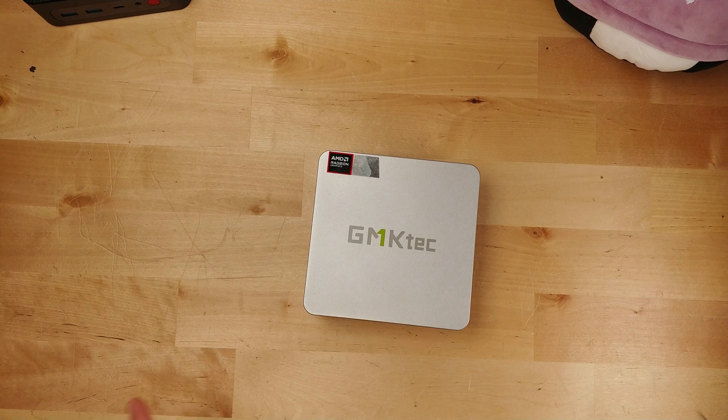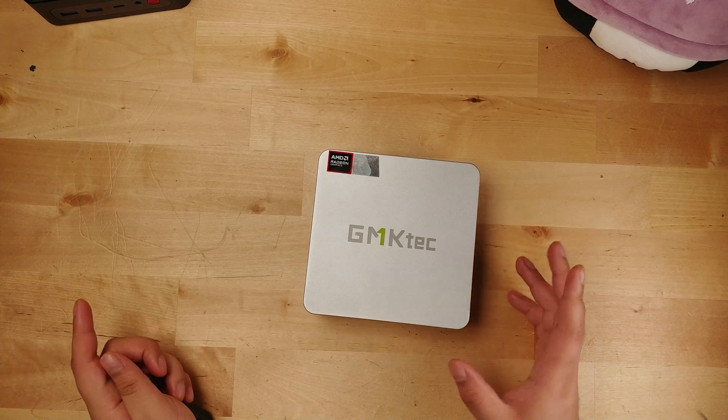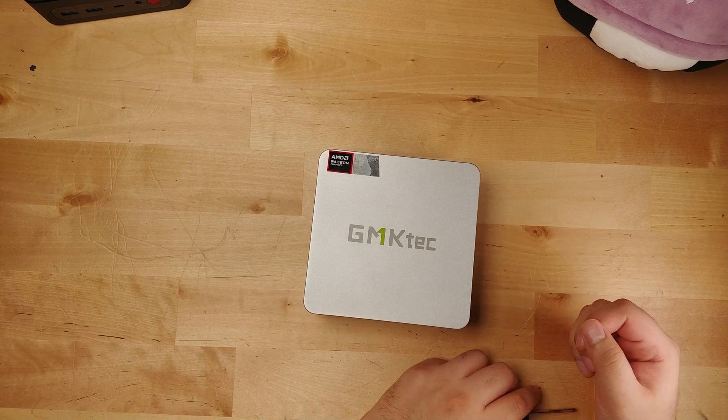Hey there guys, today we're going to be upgrading the GMK Tech K8 to 96GB of DDR5 memory. The system in its specifications did claim that it could support all the way up to 96GB, and that got me curious to try it out.